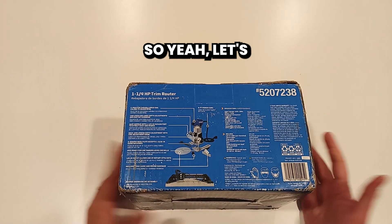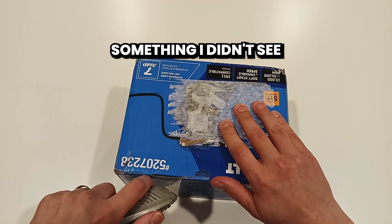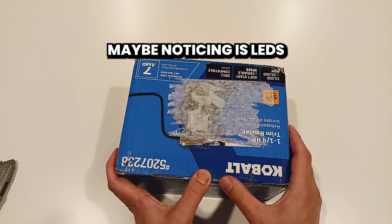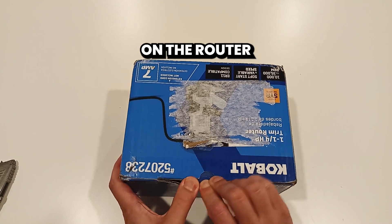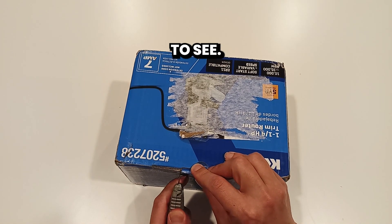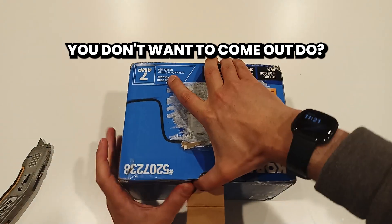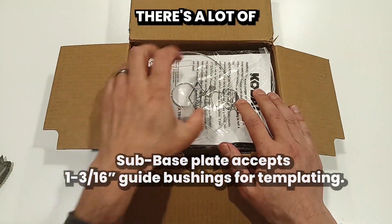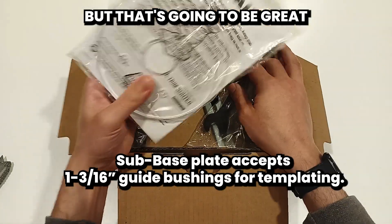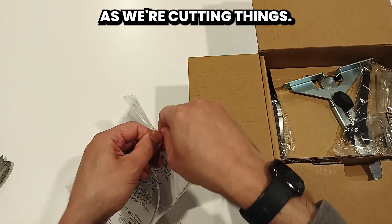Let's just get into this and see what we've got. Something I didn't see called out on the box, but I'm looking forward to noticing — these LEDs on the router to help light up your work area. That'd be pretty cool to see. I don't know if that's acrylic or polycarbonate, but that's going to be great to make sure we can see our work and our stock as we're cutting things.